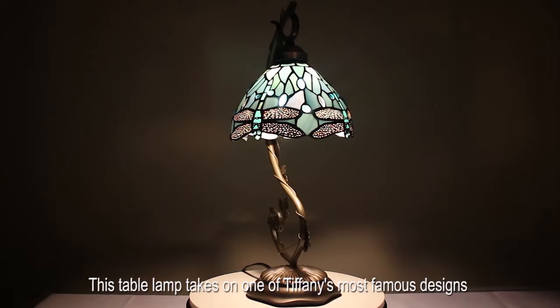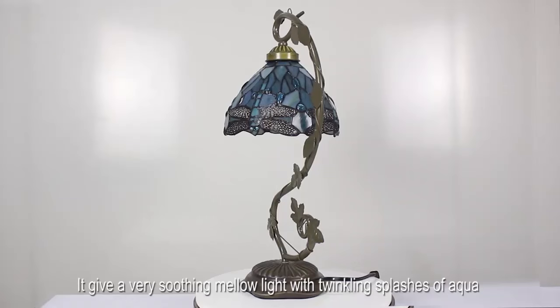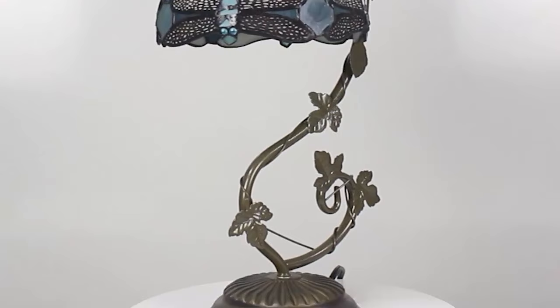This table lamp takes on one of Tiffany's most famous designs, with sea blue stained glass and crystal bead dragonfly. When it's on, it gives a very soothing mellow light with twinkling splashes of aqua. It is very sturdy and well built. Will last a lifetime.